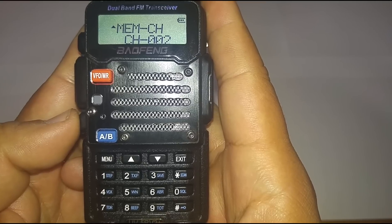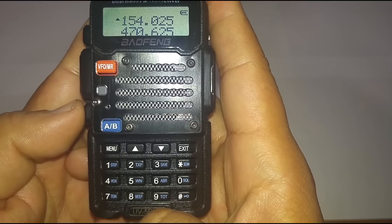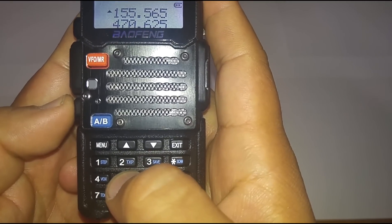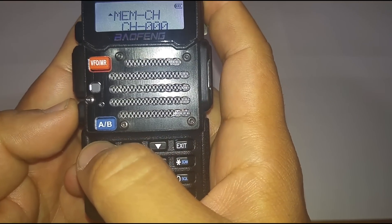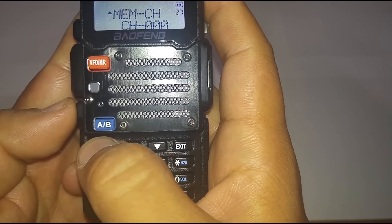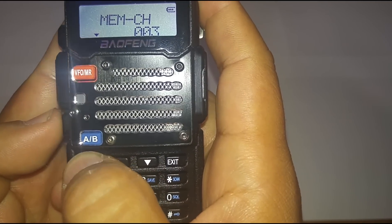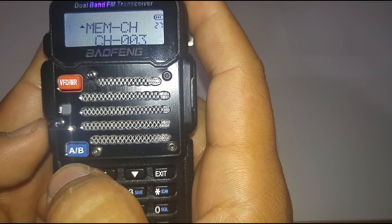Once it goes to frequency mode again, we'll enter one more channel. The next one is the state police — that frequency is 155.565. Just like the last two times, go into menu, it's already on channel save which is number 27, push menu again. I want to save this on channel three, push menu one more time — it says receiving memory, so it's saving to channel three.